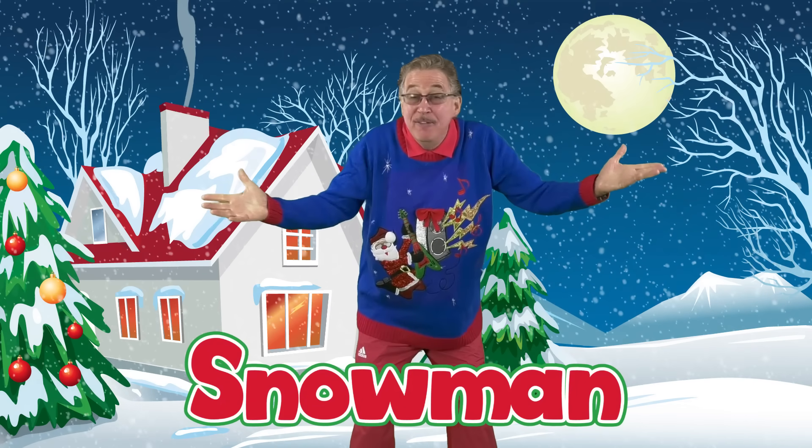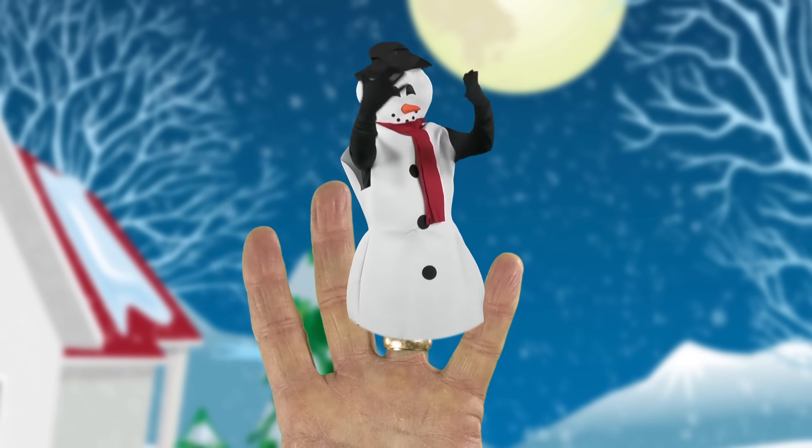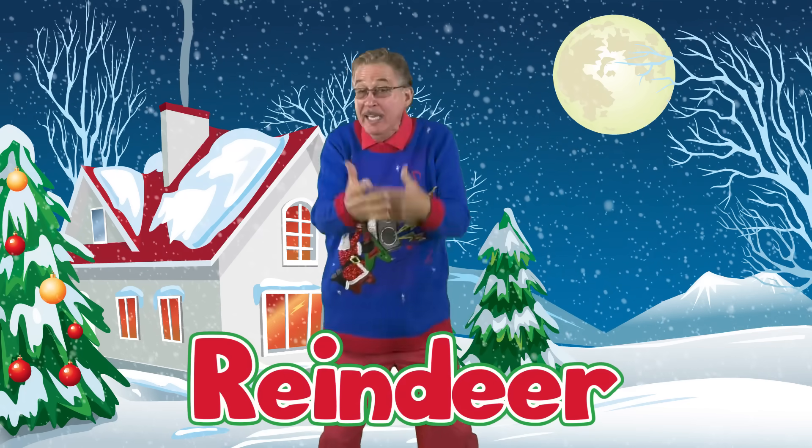Snowman Finger, Snowman Finger, where are you? Here I am, here I am, how do you do?